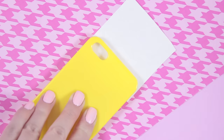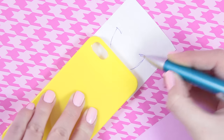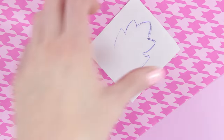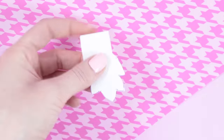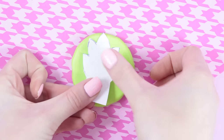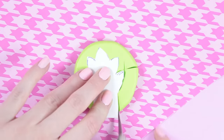To make the leaf, I took a piece of paper and sketched out how I want it to look. And once you're done with that, you can go ahead and cut it out. Then you can put it onto the clay and use your knife to cut it out.